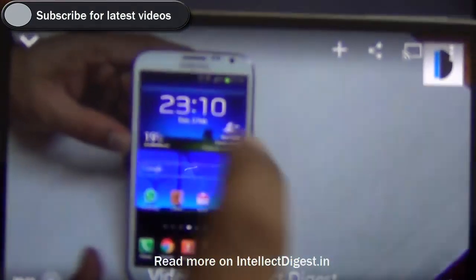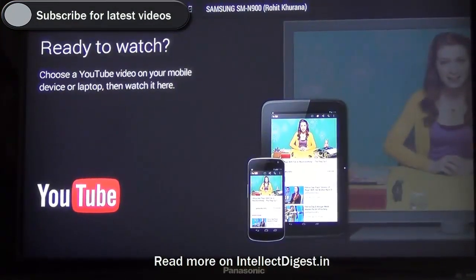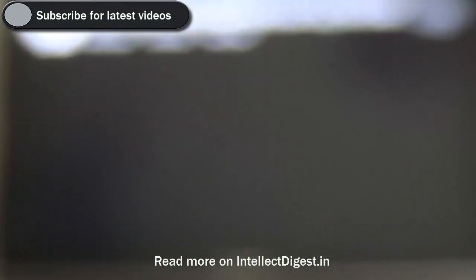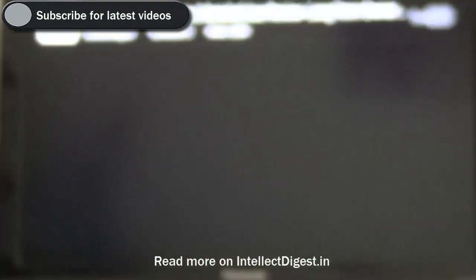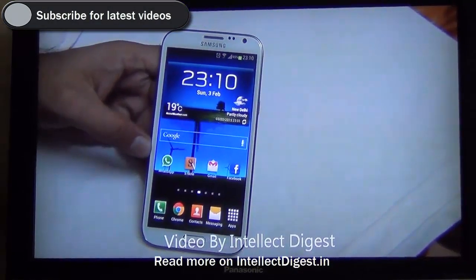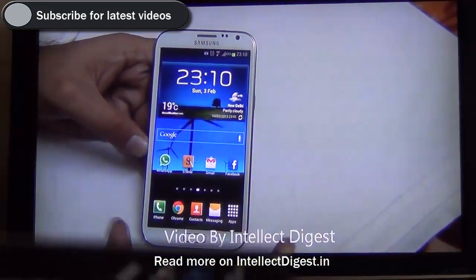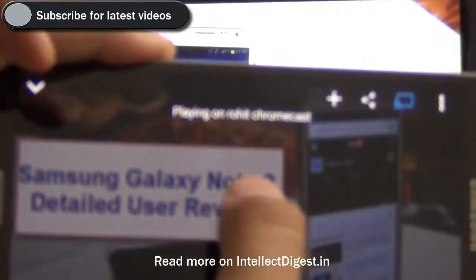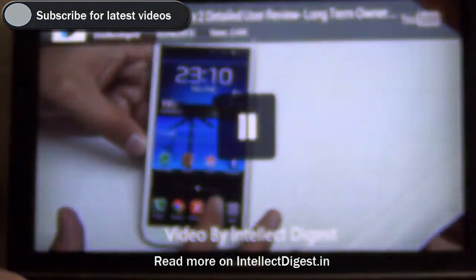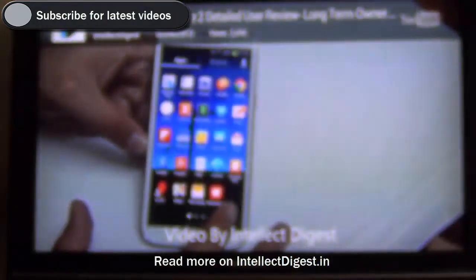Now I press the play button on my phone and it plays on my television. My TV shows me the video and the name of my device, also showing from which device the video is being streamed. To pause it, I click the pause button on my phone — once I click pause it pauses on the television, and once I click play it plays on my television.